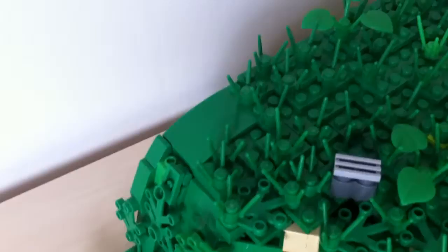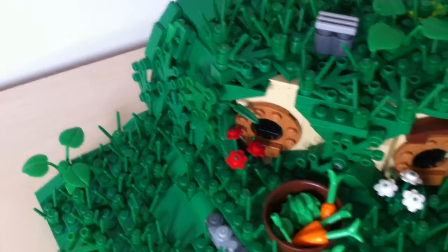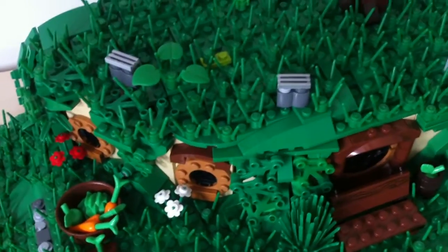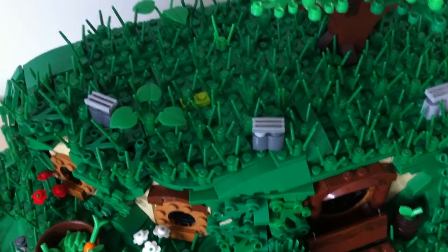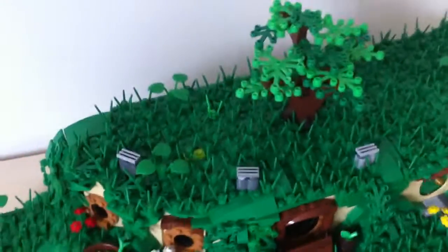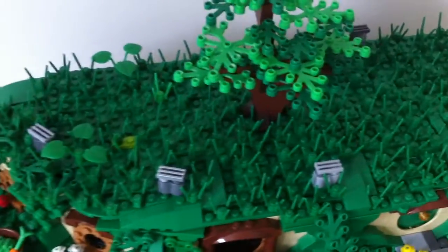Here on the side you can see some nice sloping with these slope bricks, which are included in the set. There's a very nice thing about this — I love it — because I was able to use up pretty much every single pot. I think I have only 50 pots left over, so it's very nice.